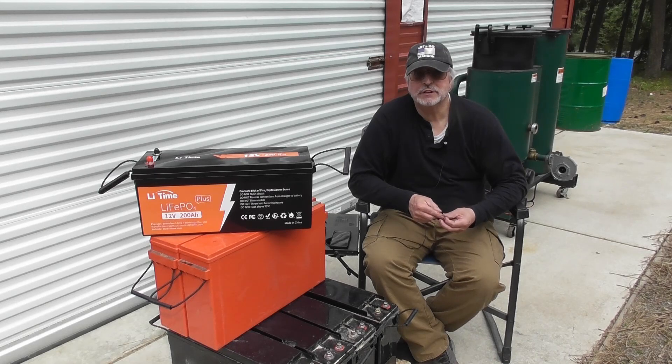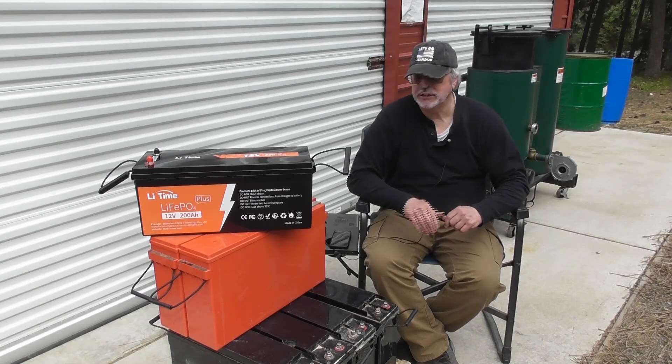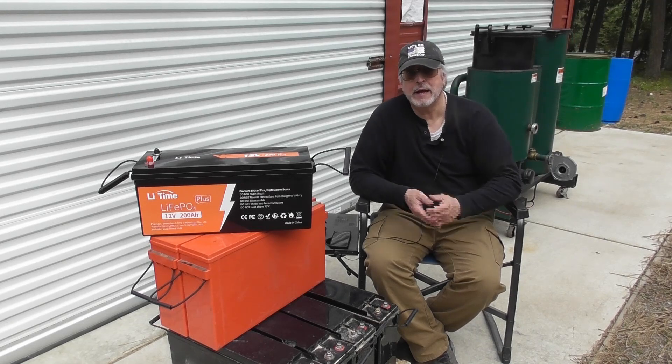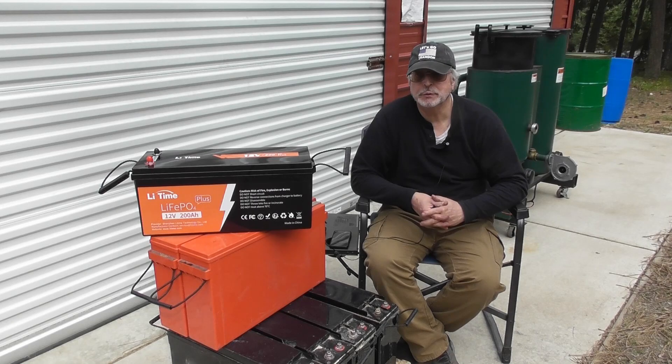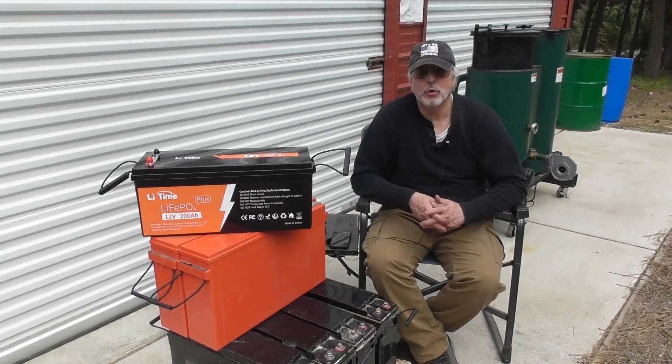A few years ago, I had one of my cells that needed service, so I had to pull the forklift battery out to get it serviced. At that point, I added a backup battery bank using 200 amp AGM batteries as a temporary solution. I put in a transfer switch and switched over to the backup bank. It worked reasonably well, but now going on 13 years with the main battery, I'm noticing it's probably getting close to needing service again — it doesn't hold a charge like it should.